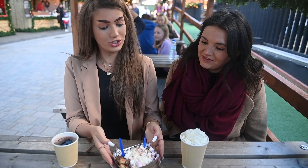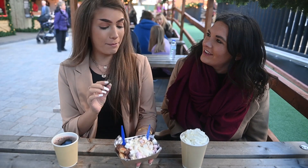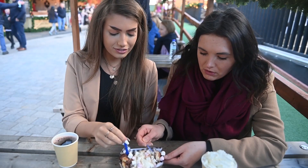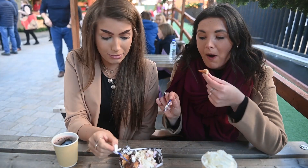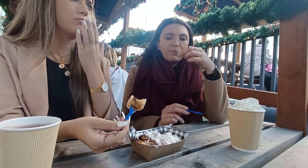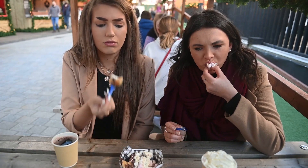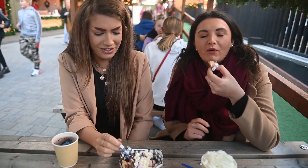These are the mini Dutch pancakes and they have been topped with warm Nutella, whipped cream, mini marshmallows, and they've been sprinkled with a bit of cocoa powder and icing sugar. We're a marshmallow down and I didn't get any Nutella — oh wait, I think I've got all the Nutella. Doughy. I'm not really a big fan of pancakes like this, but the mini one seems to work quite nicely. You can't go wrong with Nutella — it's just amazing. Maybe about a five.